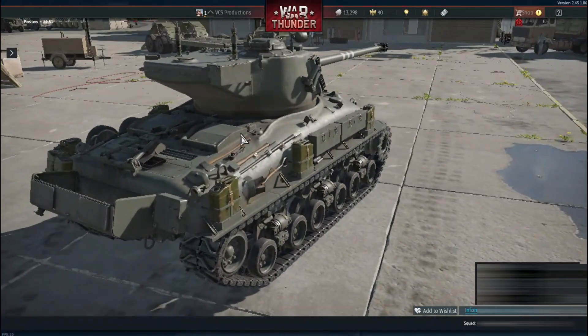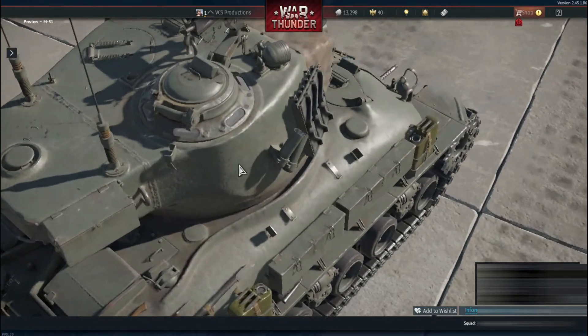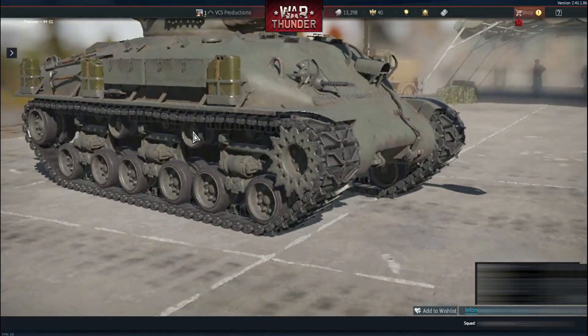Various tools are directly attached to the hull. The weathering effects — scratches, dust, and dirt — are a standout feature, carefully crafted by the texture artist, enhancing the game's sense of authenticity.